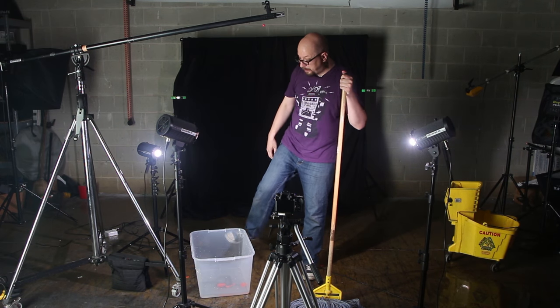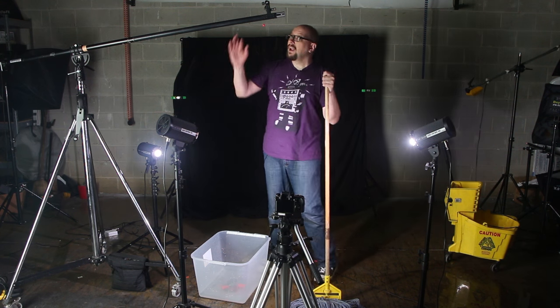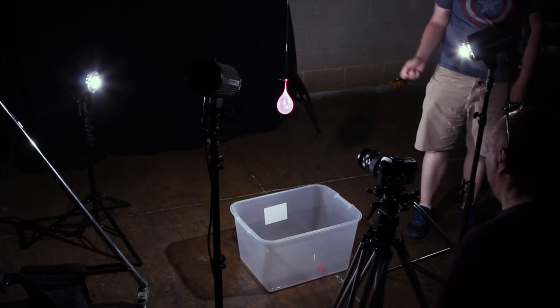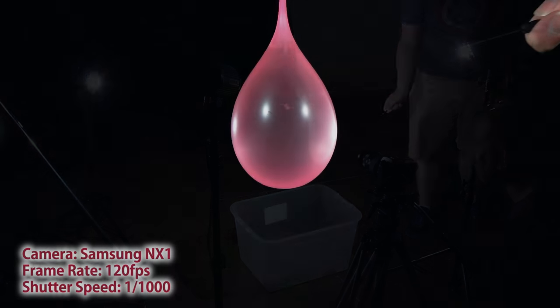Camera's down fairly low. We use this bin to capture the water, and this is an old boom arm with a little bit of fishing line that we just kind of suspended right in front of the camera. Started the camera rolling, gave it a pop, and got the beautiful footage that you saw.